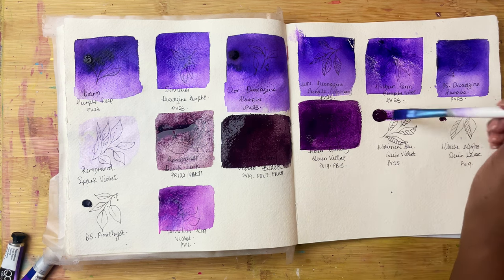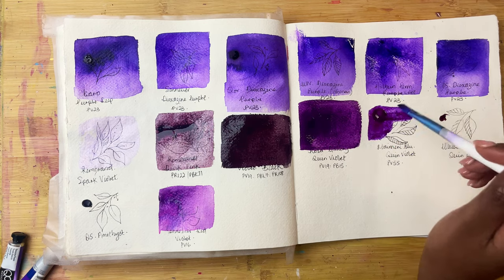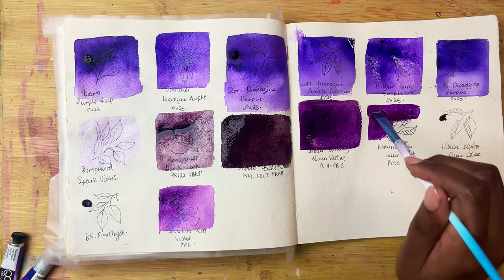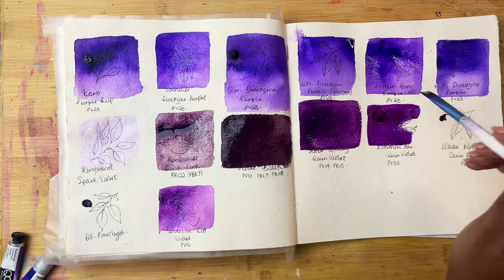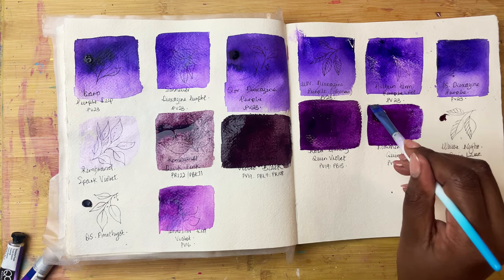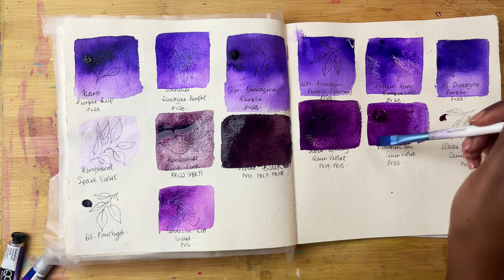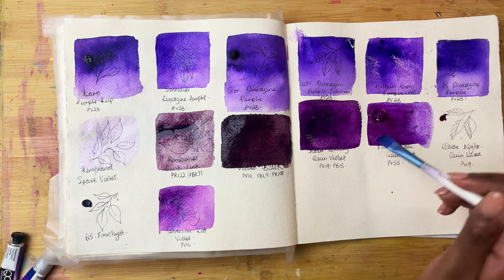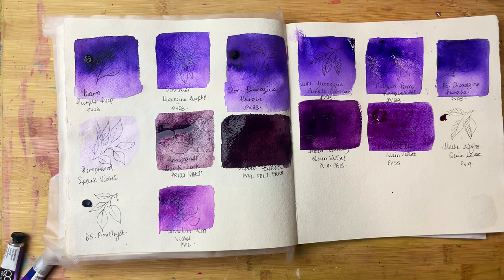Then we have My Merry Blue Quinviolet, which is PV55 — again a beautiful, bright, rich colour quite similar to the Quinviolet, although it's made up of what I believe is usually quite an expensive pigment, PV55. So it's single pigment but it really resembles Rosa Gallery Quinviolet, which is a lot cheaper. Apart from the fact that the Rosa Gallery one is perhaps a bit warmer, the My Merry Blue Quinviolet leans a little bit more towards blue, whereas the Rosa Gallery one is a little bit pinker.